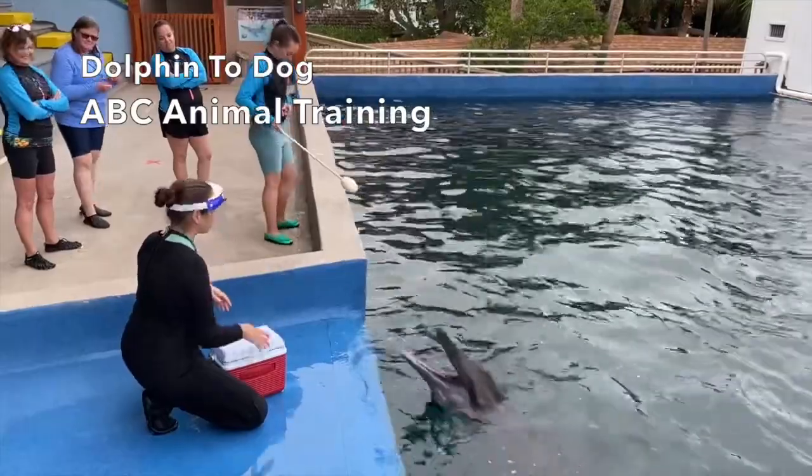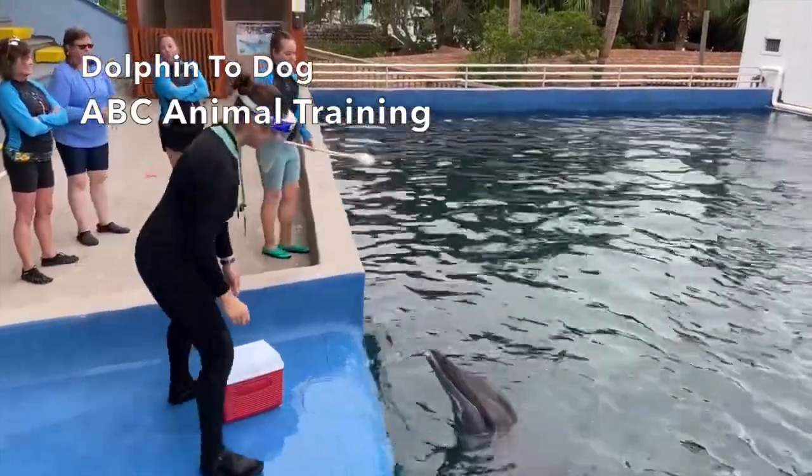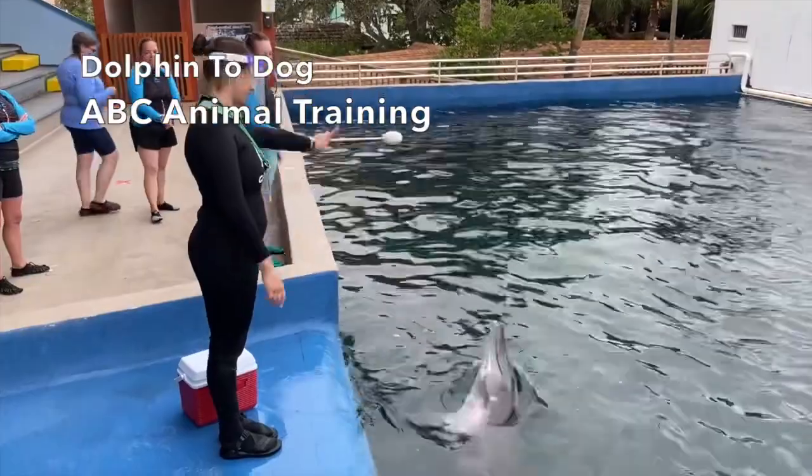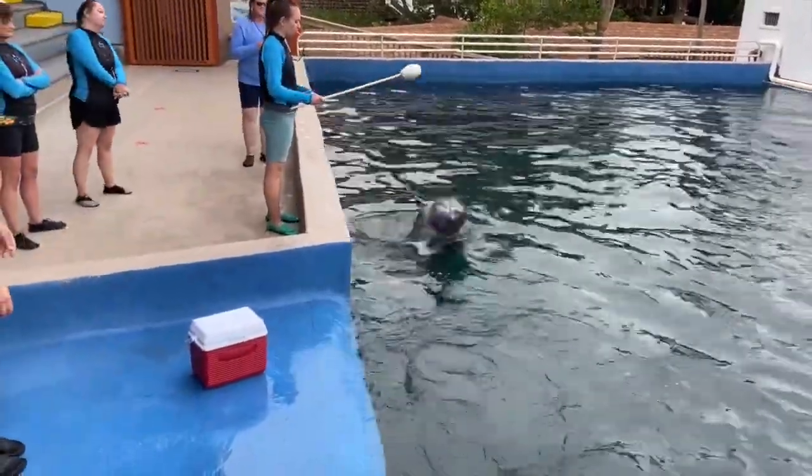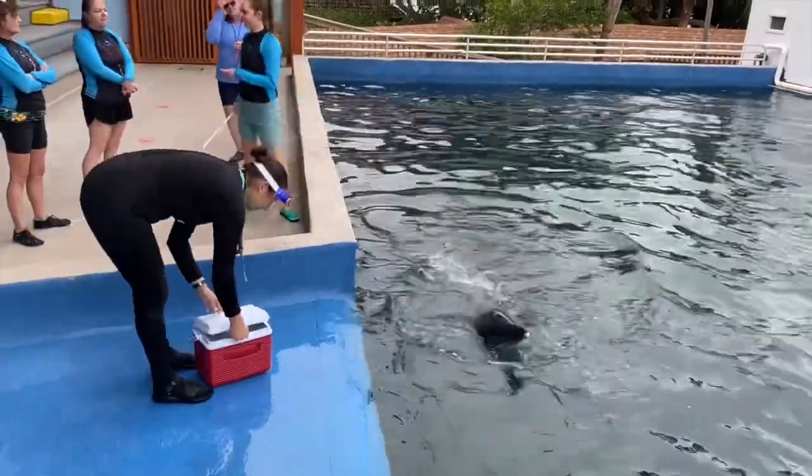She's really latent on the finger point — this is where we're practicing. Let's see how Lydia does. Good, nice. Need to get rid of that talk real quick, but very nice.